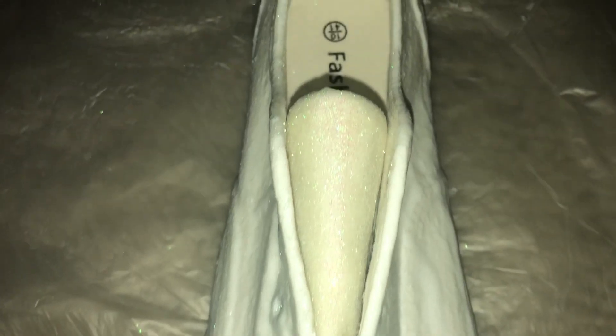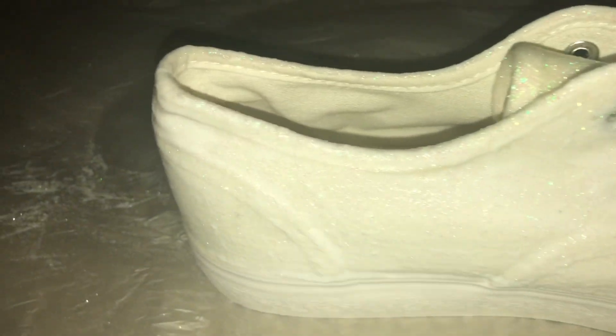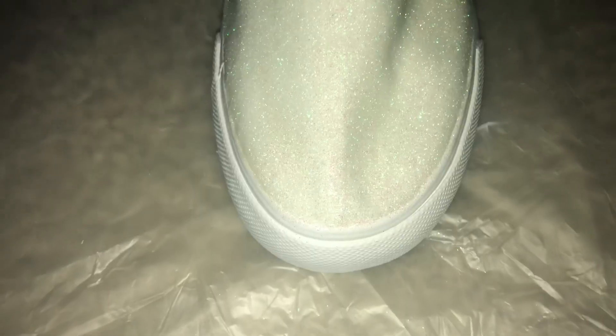Finish coat of the glue so once it dries the glue won't come off the shoe. Glittery finish for the body part of the shoe.